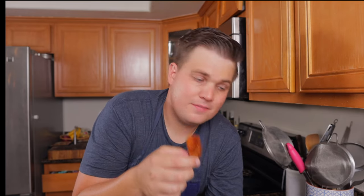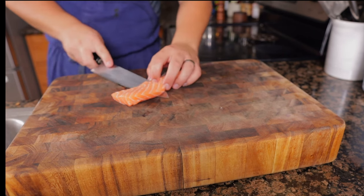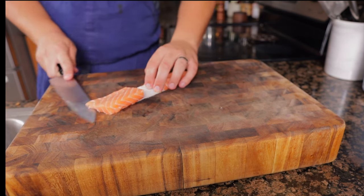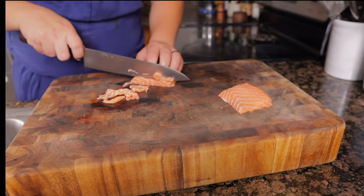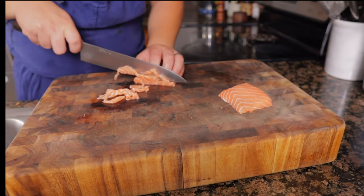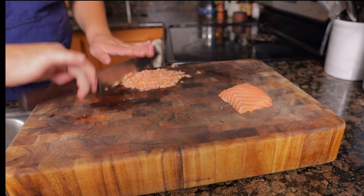Chances are your first cornets are going to be the ugliest. For the salmon tartare, remove any skin on your salmon by running a sharp knife between the flesh and the skin. Finely mince the four ounces of salmon — preferably salmon bellies — then transfer into a bowl. Do not use a food processor, as this will ruin the texture of the fish.